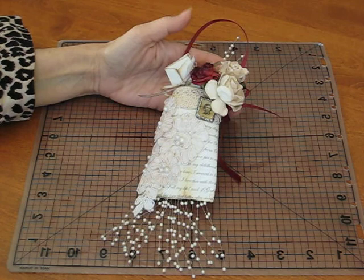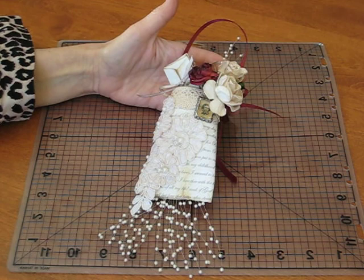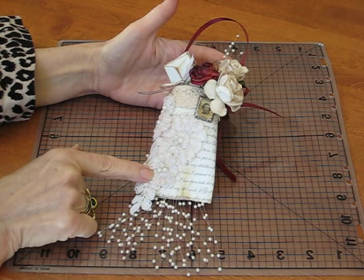Welcome to Ellen B Show and Tell. Today I have a real quick video and I want to show you my project that I did for I Triple Dog Dare You. This is my first time being in a challenge like this, and what she asked us to do is to make a tussie-mussie out of a toilet paper roll.